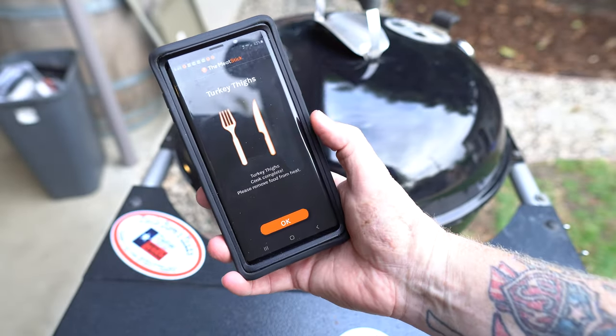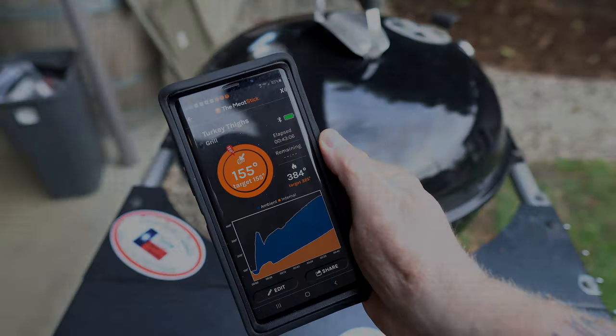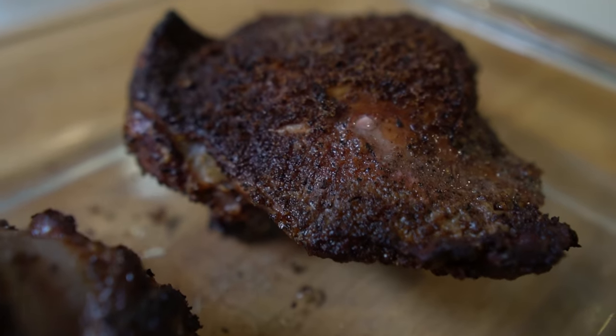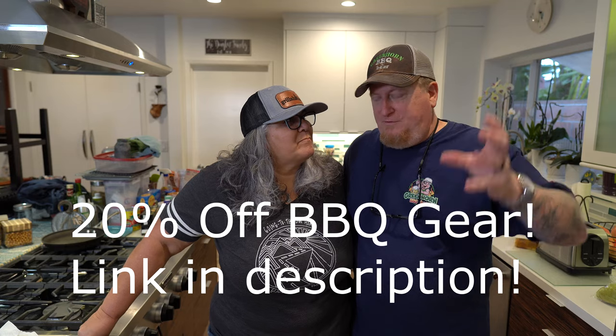The Meat Stick app is telling me it's done. They cooked for about two hours, and I finished them off at about 155°F — that's more of a medium to medium-well for turkey temperatures. I had a hard time with the Meat Stick finding the right spot to probe it, probably because the thighs have all kinds of nooks and crannies. I'm going to do a much better review of the Meat Stick on something like a pork belly or brisket — a big fat chunky piece of meat.